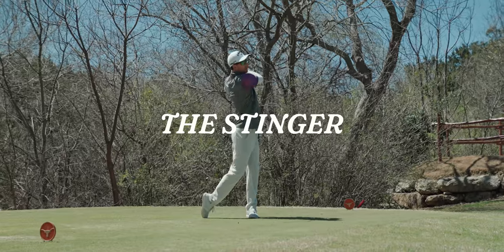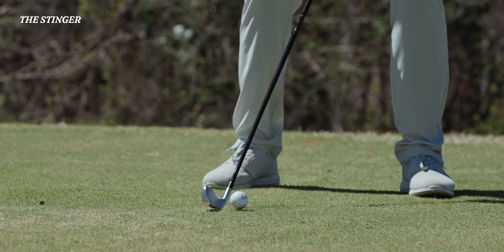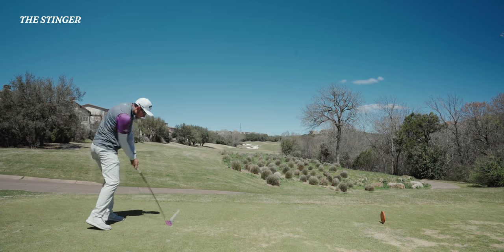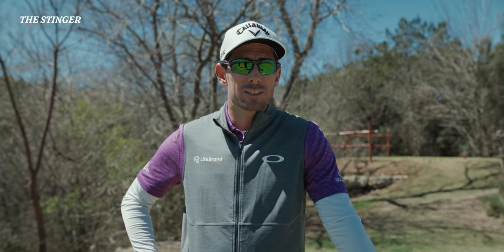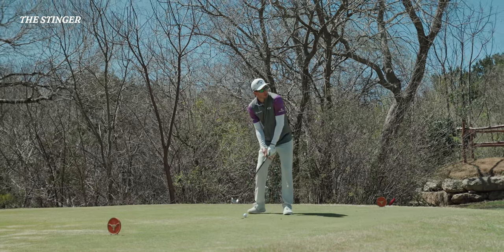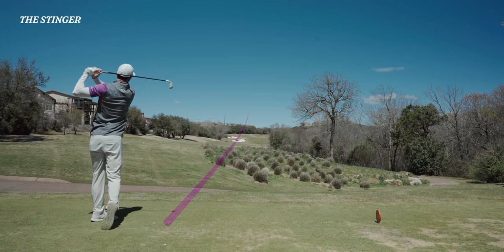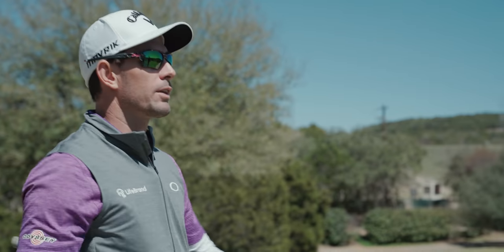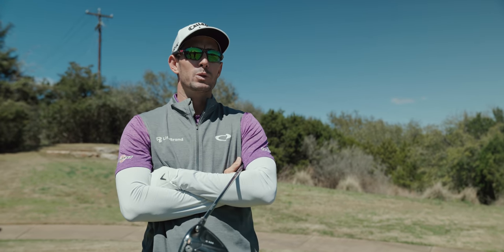The Stinger. The Stinger is probably the most asked-about shot. It's pretty versatile when you're playing in windy conditions. Also on links golf courses, you can hit it 50 to 60 yards of roll and get lots of distance. But honestly, it's kind of overrated — every amateur wants to hit it when it's quite simple. You just close the face down, put it back in your stance and hit it as hard as you can. All right, we're done here on the tee box — let's go out to the fairway.